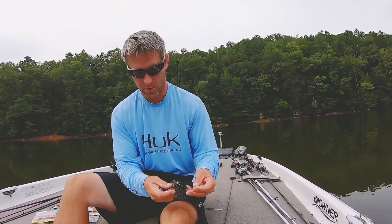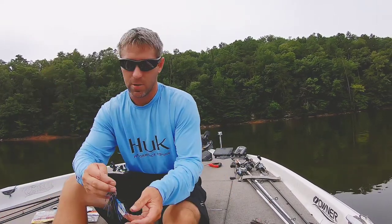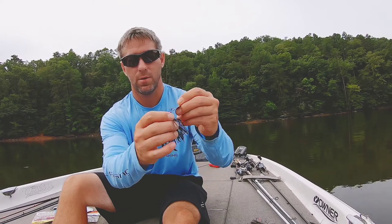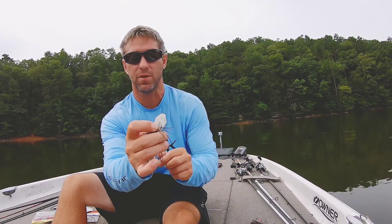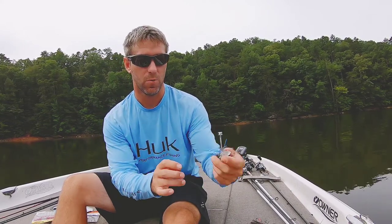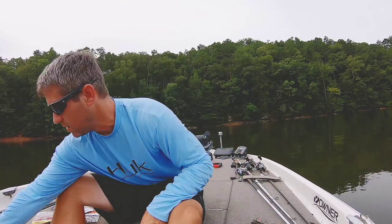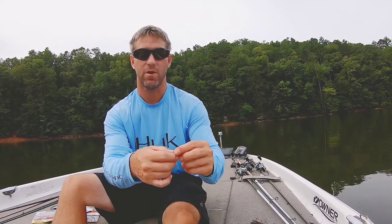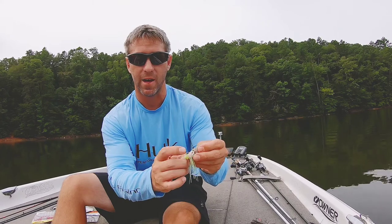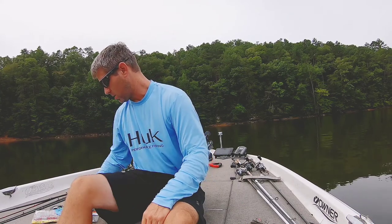If the paint matters to you: this is a Jackhammer I've been throwing for a while — this blade used to be black, as you can see there are just a few chips of paint left, it's pretty much chrome now. So if matching the color of your blade to the chatterbait matters to you, you may want to steer more towards the Thunder Cricket. Here's one I've been throwing and as you can see the paint is still there, though you will lose the eyes out of the jig head on the Thunder Cricket fairly quickly.